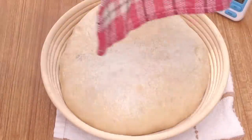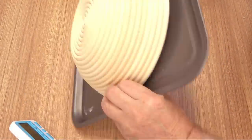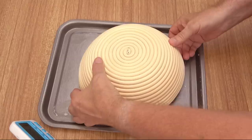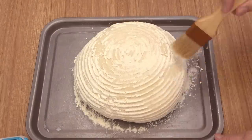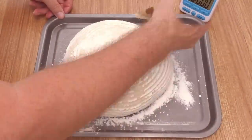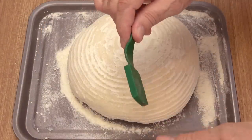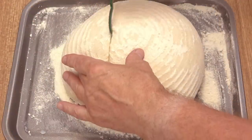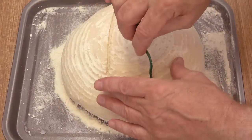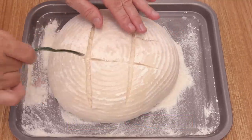Once the final proof is finished, and if you're using the basket method, turn it upside down onto a greased baking tray. Give it a little shake and it should drop straight out. If there's a little too much flour on the dough, simply sweep it off using a pastry brush — nice and gently. Whether you're using a baking tray or a basket, it's time to score the dough. With this being a low hydration recipe it should score very easily. Scoring the dough allows it to expand in the oven — try to design your own scoring pattern.